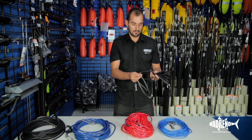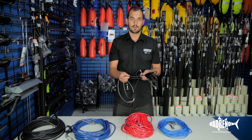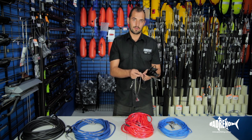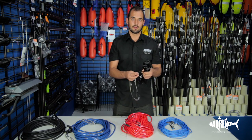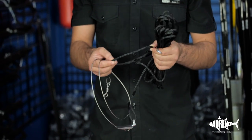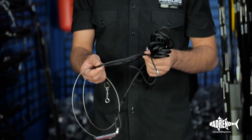Some of the disadvantages with ski rope would be it's slightly more tangly than some of the other float lines, a little bit more prone to catching on the rocks. The other issue is when you're down on a dive, this rope has less buoyancy, so it's not going to come back to the surface as quick, which gives more time to tangle around weed and rocks.